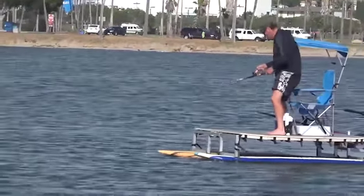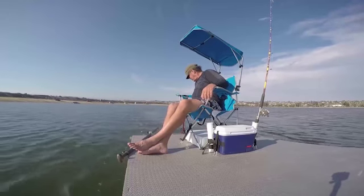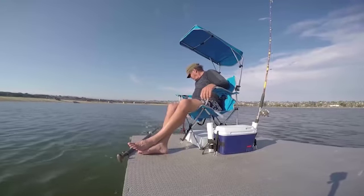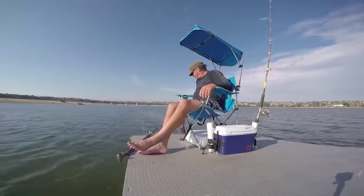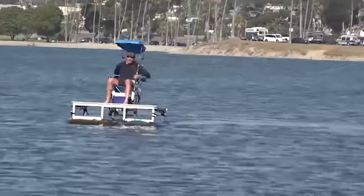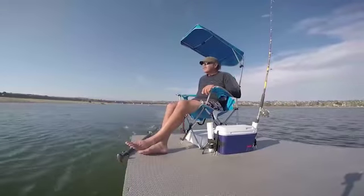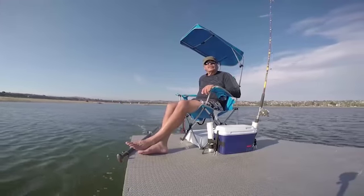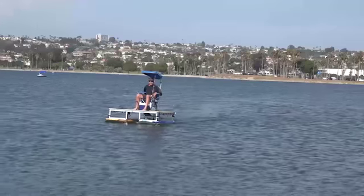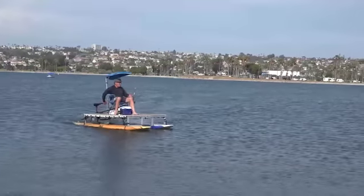Just add a motor and boom, off and running. The motors you can buy them anywhere from $120 and up. I purchased one online at eBay — it was a 57-pound thrust motor and it was $140. I use a portable charger, not a battery, which only weighs about 20 pounds and it lasts for two hours on the water.